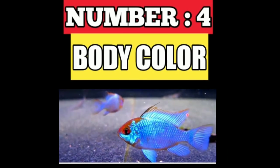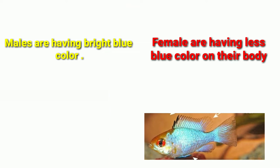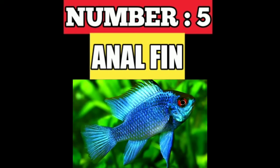Number four is body color. Generally, males have a bright blue color on their body, and females have less blue color on their body. Number five is the anal fin.